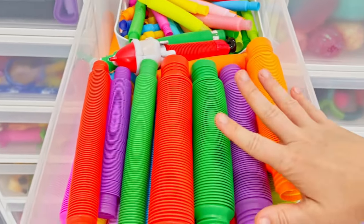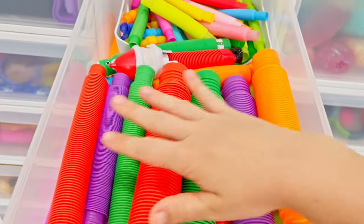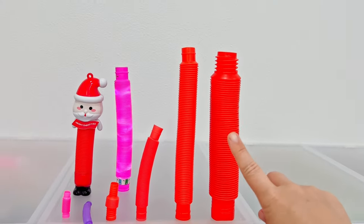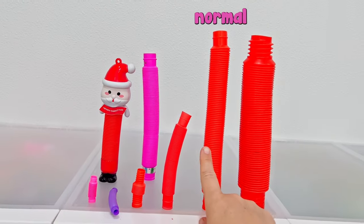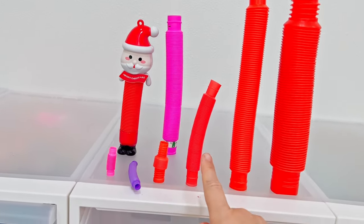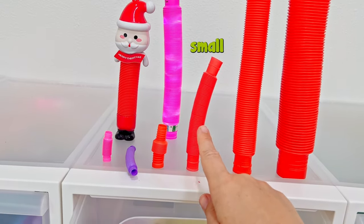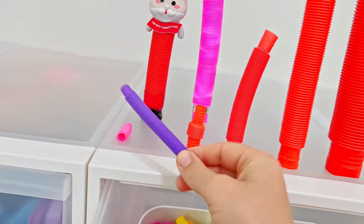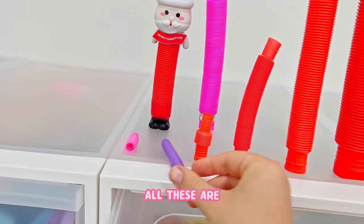This is my pop tube drawer. So I have jumbo, I have normal, then I have LED in the normal size where they light up, then I have small, then I have micro, then I have just different versions of micro. All these are like super tiny.